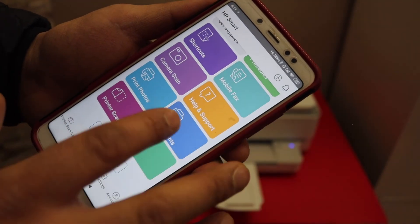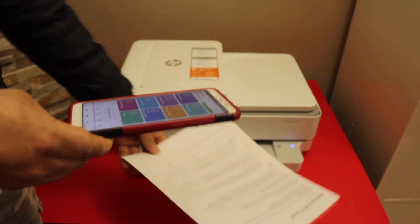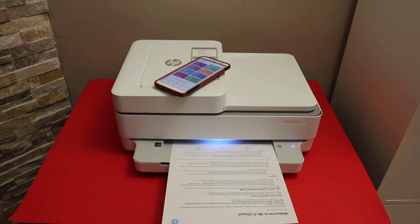From here you can start printing and scanning. You can use this method for setup if you don't have any Wi-Fi connection at your home or office. Thanks for watching.